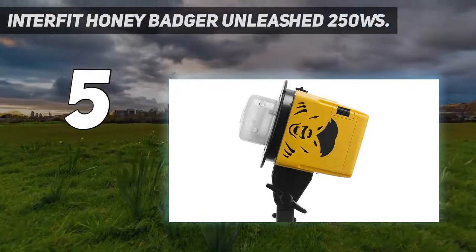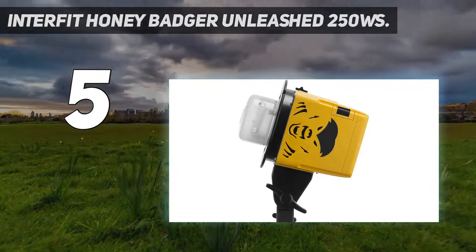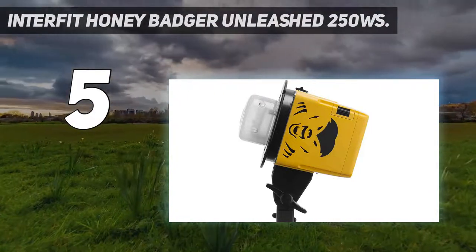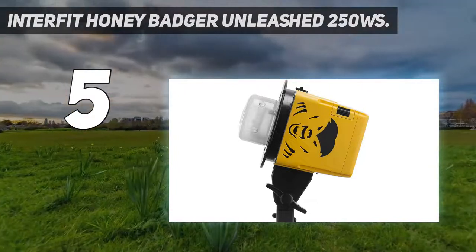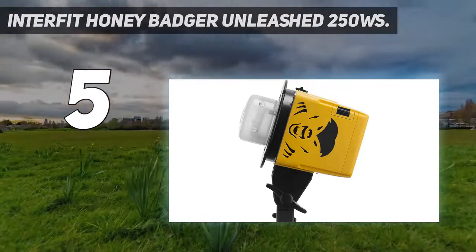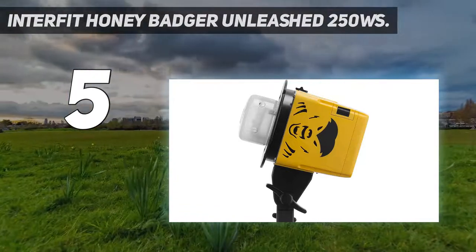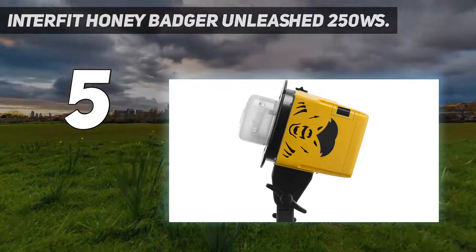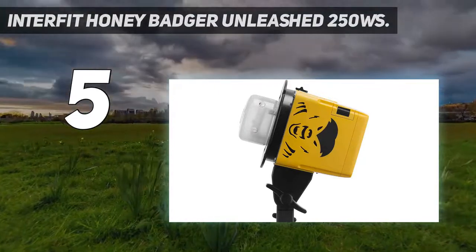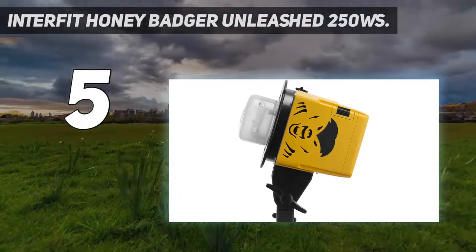Our chosen kit option includes 2 heads, batteries, and mains chargers, 2 60-centimeter pop-up softboxes, and a sturdy backpack. The optional Interfit HSS TTL remote trigger is similarly great value at £80 / $100. Although the 250WS head gives less output than the 500WS heads in our guide, this is the only battery-powered kit that features two flash heads rather than one, making it excellent value at the price.